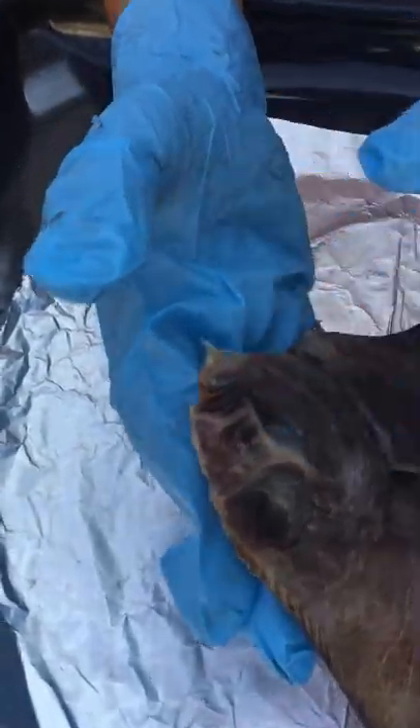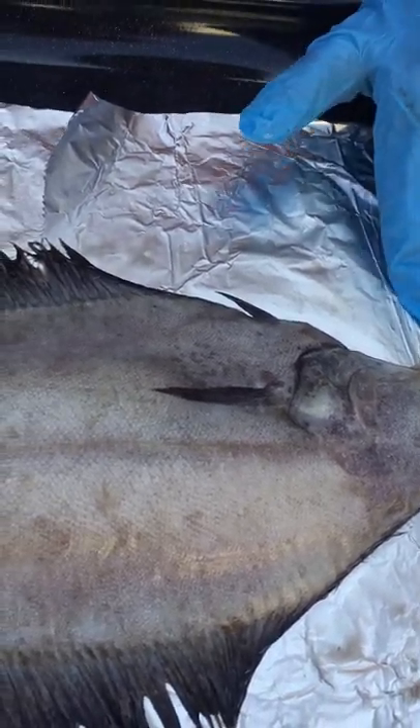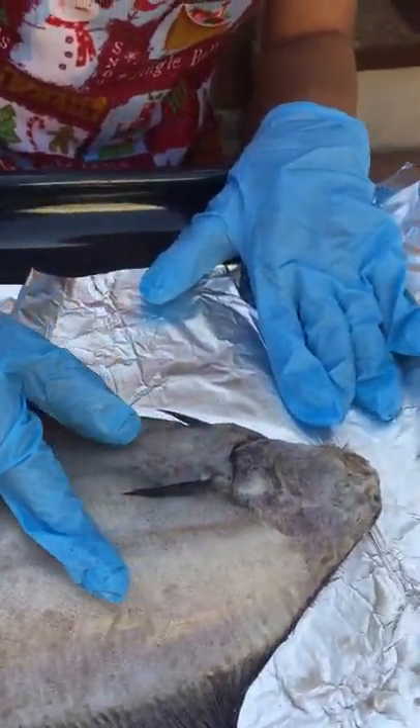This is the jaw, and another part of the gills is here, which is very strangely under the fish, and this is the spine.